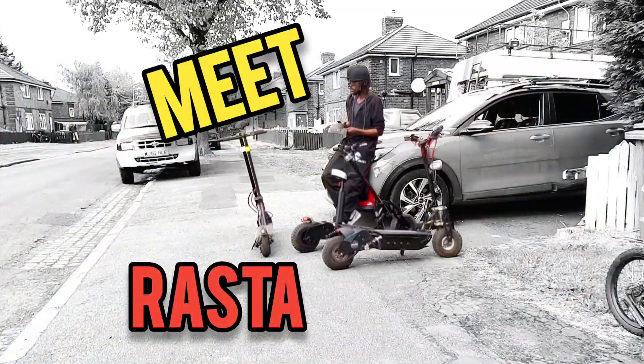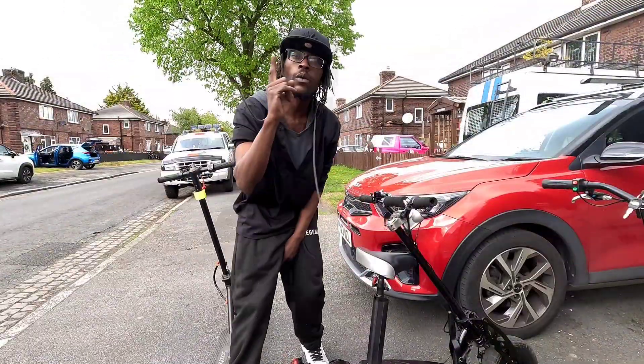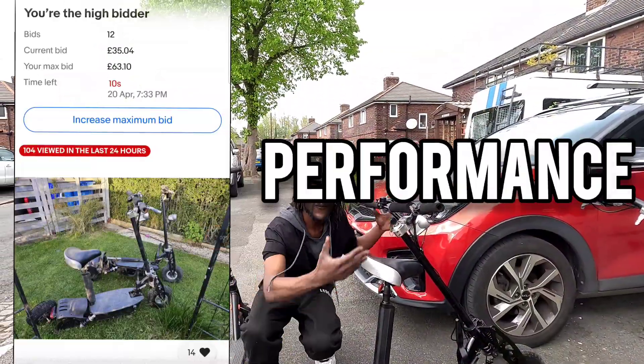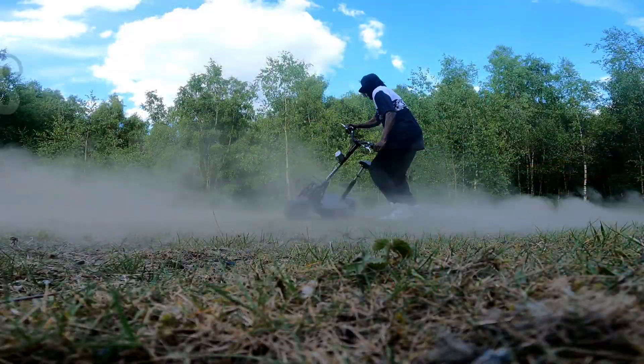Sarons. Fast, powerful and way out of my broke-boy budget. But what if I told you there's a way to get Saron-level performance for less than a tenth of the cost? Enter the Chaos Scooter.